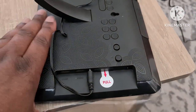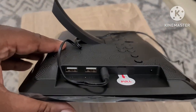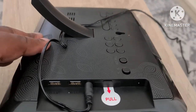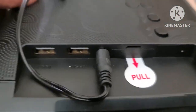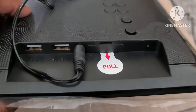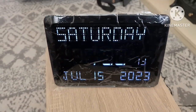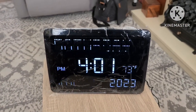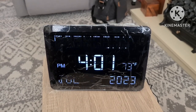One last thing: at the back where it says 'pull,' that's where your spare battery goes to save the memory of your clock. If you unplug it, you pull that out and there's a battery in there that keeps the time. So that's it, folks — hope you like it, like and subscribe to this channel.